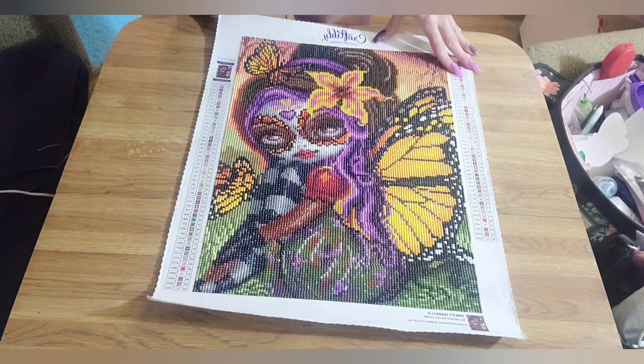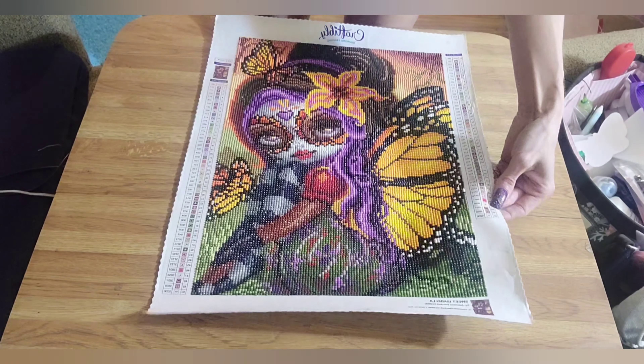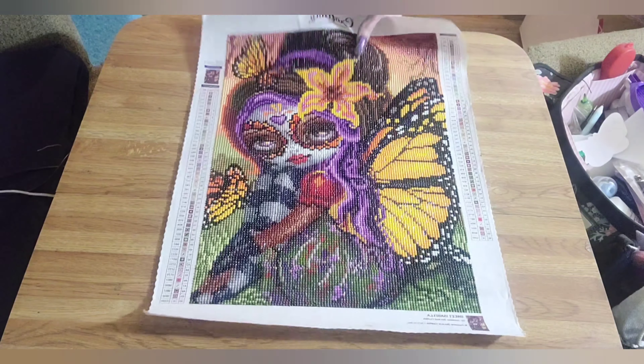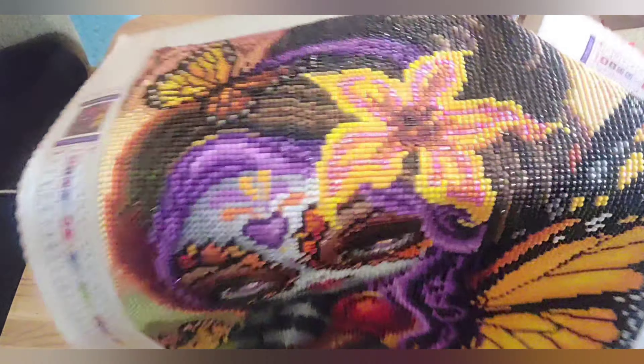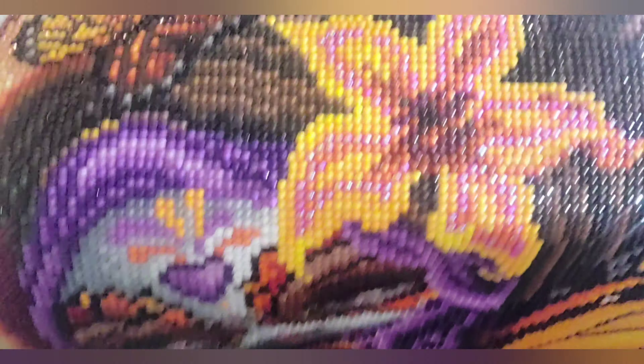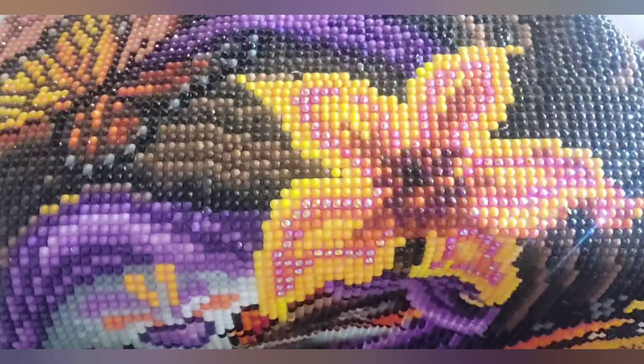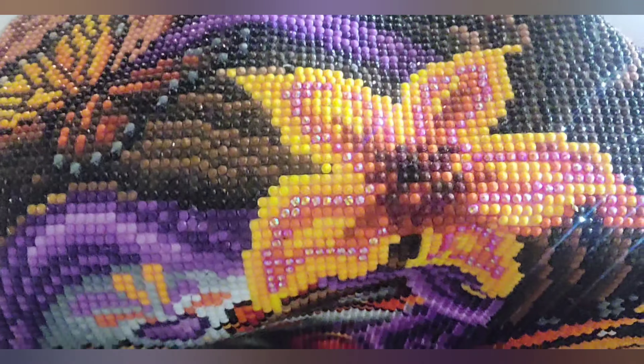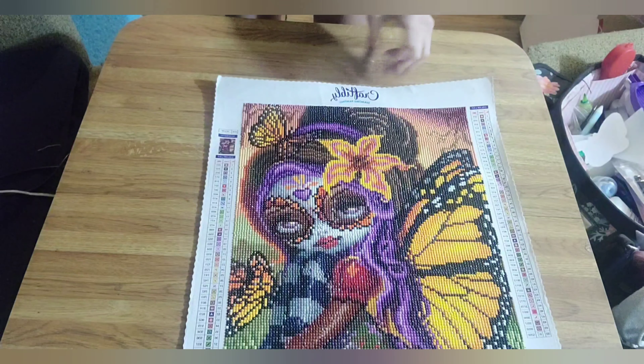This has a total of 50 colors with one AB included, which is right here in the flower. Do you see the orange part? See how they're all glistening? It's the orangish, pinkish color with the yellow — those are the ABs.